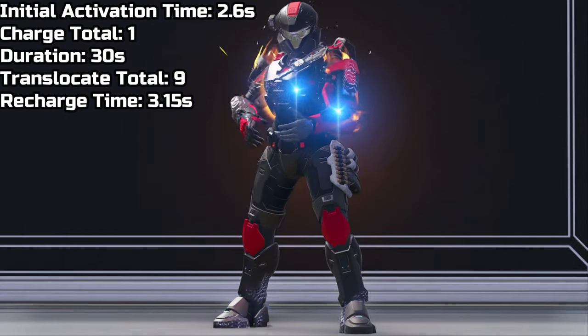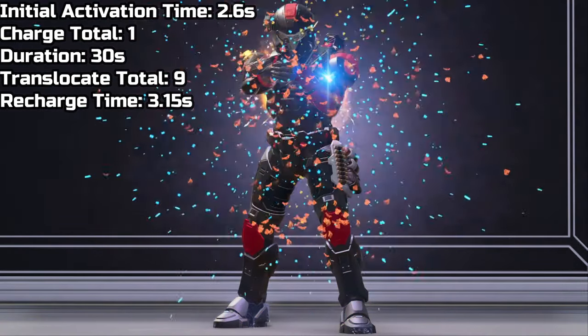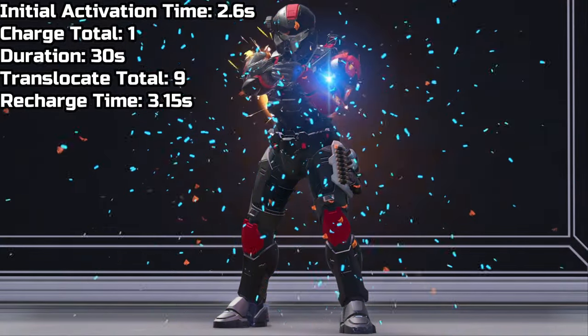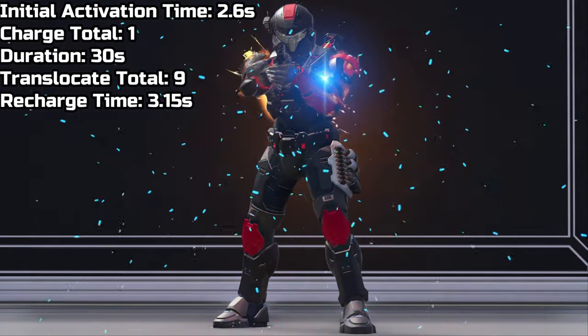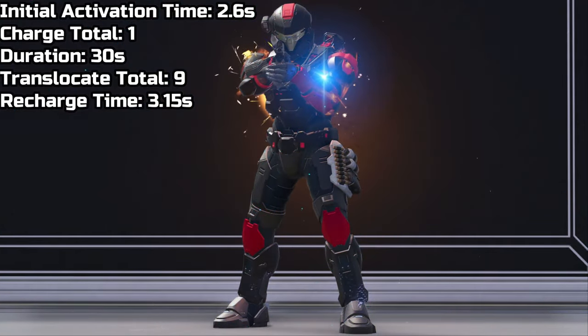Moving on to stats: the time it takes to activate the Quantum Translocator is about 2.6 seconds. You only get one charge out of it, but the duration lasts for about 30 seconds. You can translocate yourself nine times total, and the recharge time for each translocate is around 3.15 seconds.